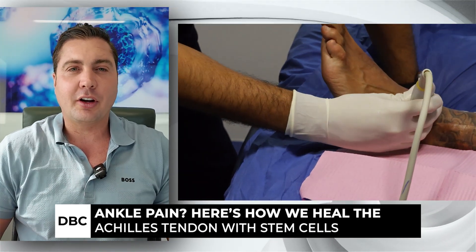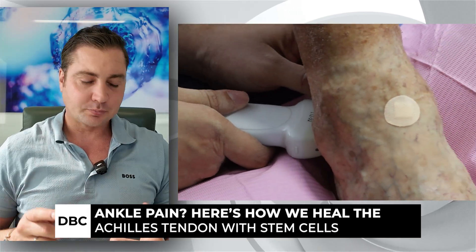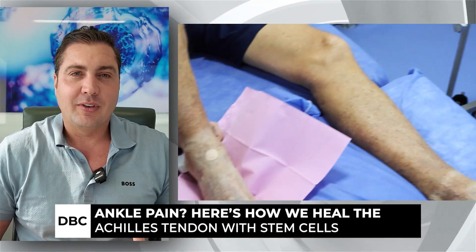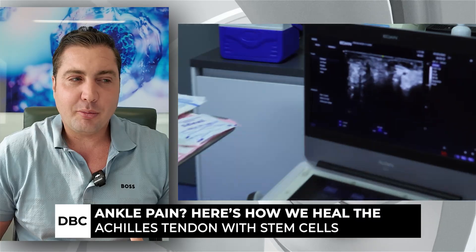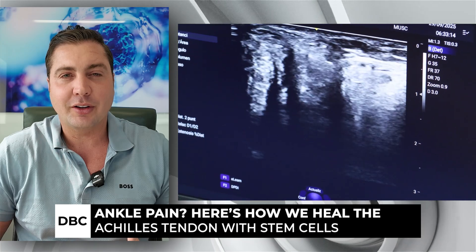If you go to your regular doctor they might give you some pain pills — not gonna fix anything — they'll make you tough it out, or they're gonna want to operate. And the problem is that if they operate, you're gonna have a ton of scar tissue, it usually doesn't go perfect, and there's a lot of downtime.